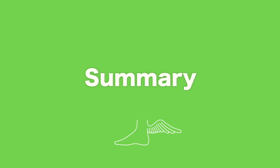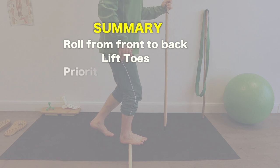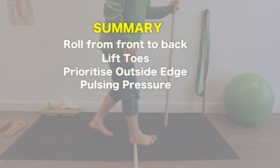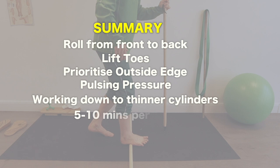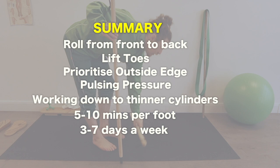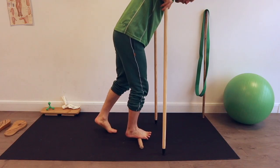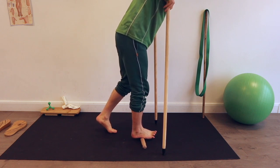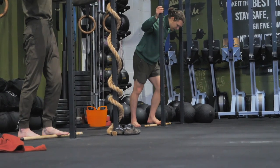So in summary: we're rolling from front to back of our soles keeping our toes pulled up as best we can and prioritizing the outside edge. Also pulsively loading our weight on and off the knotted tender spots, working down in diameter to smaller rollers for five to ten minutes per foot. I'd recommend you do it every day if possible, especially in the beginning. In my opinion the sole roll really gets the low-hanging fruit in terms of foot gains — it is one of the easiest and most effective ways to improve the strength and health of our feet, starting at the very bottom.